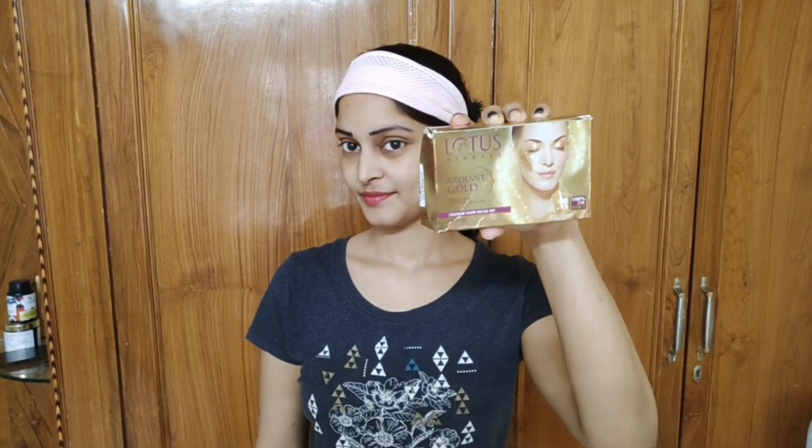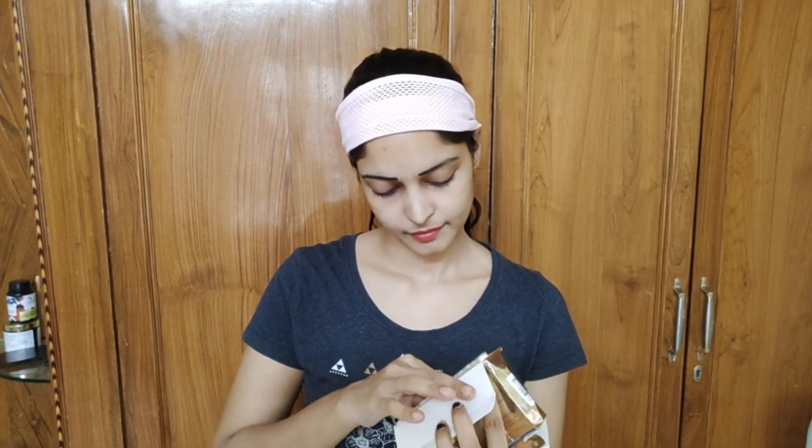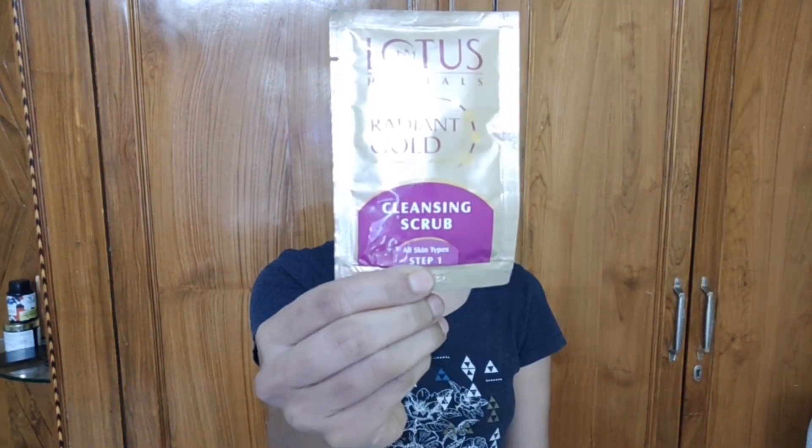Hi friends, welcome back to my channel. This video is about a 24 carat gold facial. This is the Lotus Herbal brand, Radiant Gold Cellular Glow Facial Kit for all skin types.